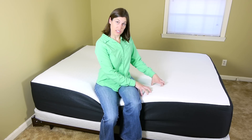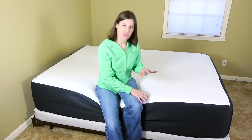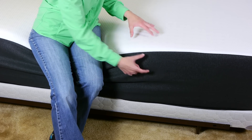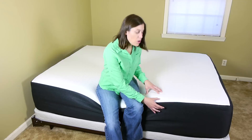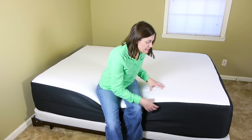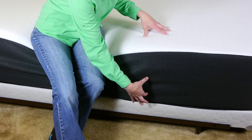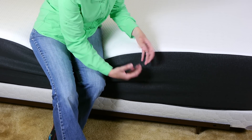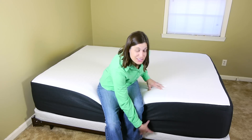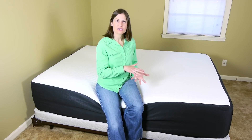This is the Finn 14, which is 14 inches of awesomeness. It has three different layers. The top layer is a two-inch latex medium firm foam, which has air holes in it that allows it to be breathable. Then there's three inches of a premium memory foam which is gel infused, and that gives that cool support to the bed. And then there's nine inches on the bottom of a high density support foam, so it gives you a lot of support while you sleep.